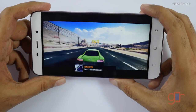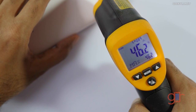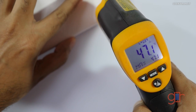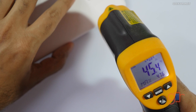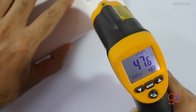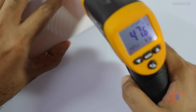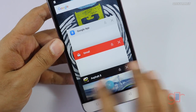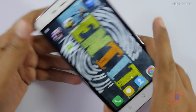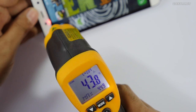Now let's look at the temperatures — it's been about 12 minutes since we were gaming. At the back, as you can see, it touched 46 degrees Celsius, and it was getting quite hot near the fingerprint scanner. Around the camera area it's 47 degrees Celsius. It almost touched 48 degrees Celsius, so it is getting a bit toasty. Screen temperatures are also about 45 degrees Celsius — 44.9 max registered.